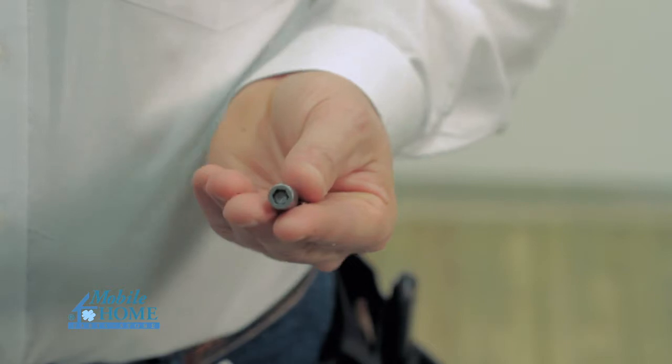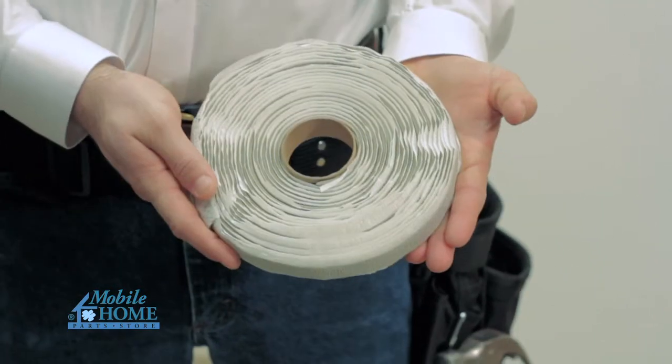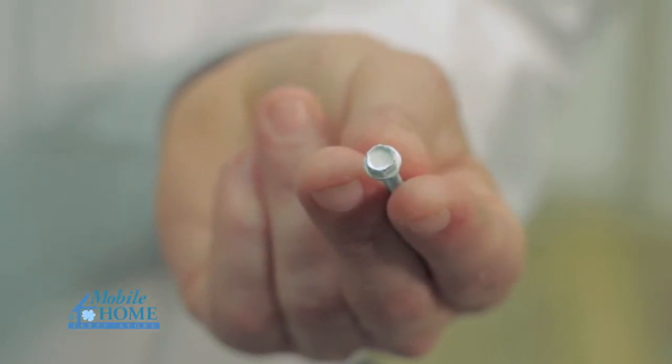The tools and accessories you will need are a power drill, a quarter inch hex head bit, a level, a putty knife, three quarter inch putty tape, and one and a half inch hex head screws.